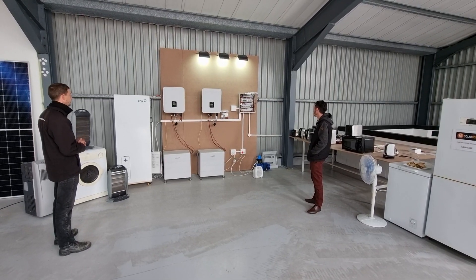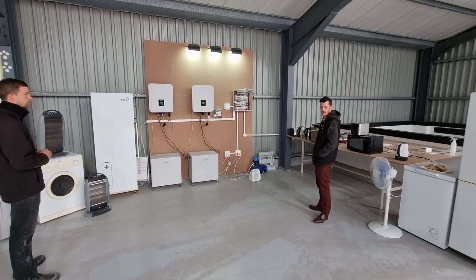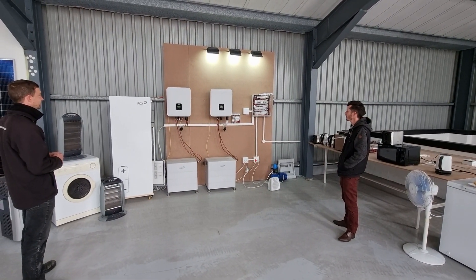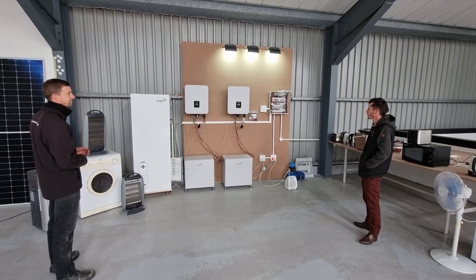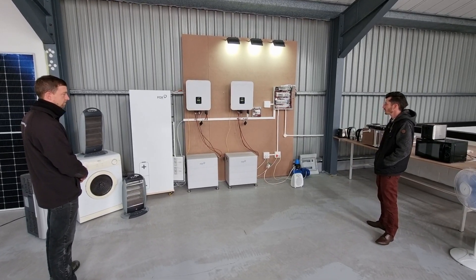Hi, this is Mark from mSolar Power with another quick solar update. This morning we had a brainwave to test the new awesome Fox 10.5 in parallel, and Dylan and Nick have wired it and worked in conjunction with Fox to get the system up and running.